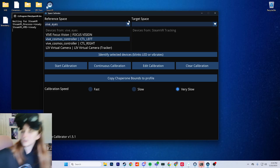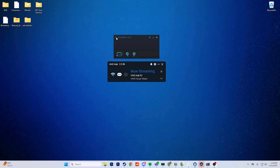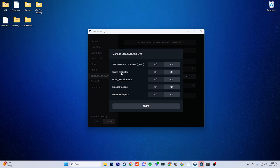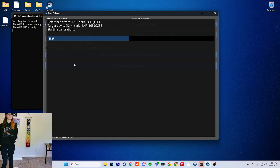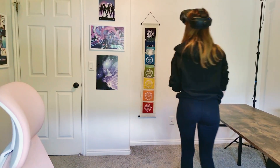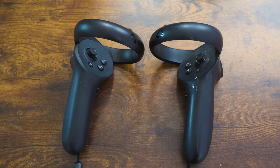Step number four is calibration. For manual calibration, go to Space Calibrator when it launches — it should launch every time you open SteamVR. If it doesn't, go to the burger menu, Settings, turn on Advanced Settings, go to Startup and Shutdown, select Manage Add-ons, and turn on Space Calibrator. In Space Calibrator, select the Vive Cosmos controller left and knuckles left. Choose slow or very slow calibration for best results, then walk around your space holding the controllers together doing an infinity-sign motion. With this method, you'll need to recalibrate throughout your play session to avoid drift. After calibrating, place the Focus Vision controllers on a nearby surface and leave them turned on.